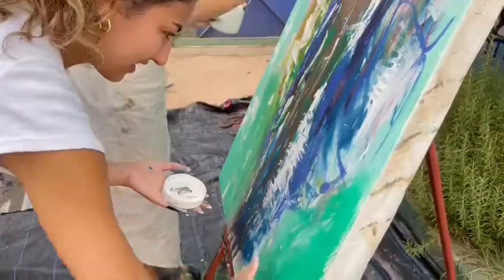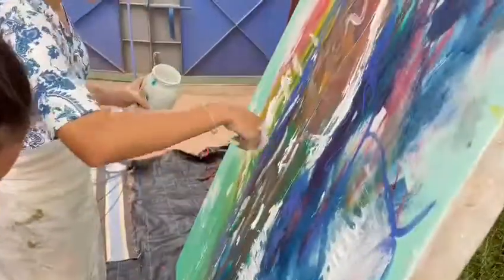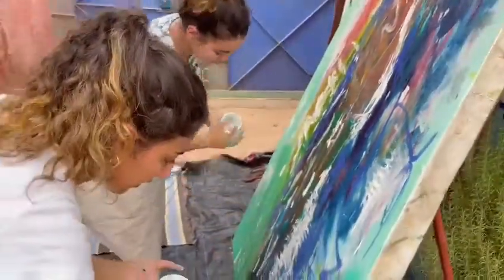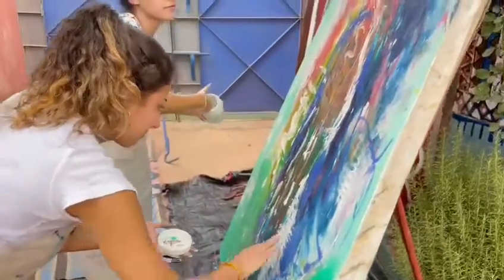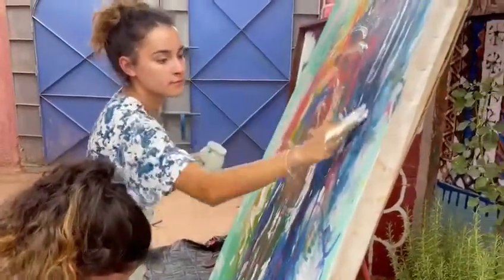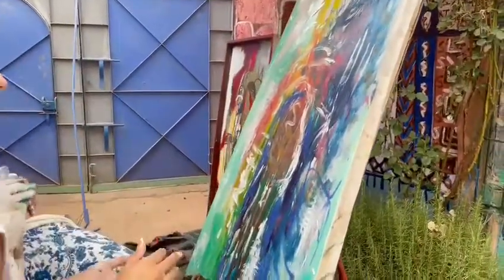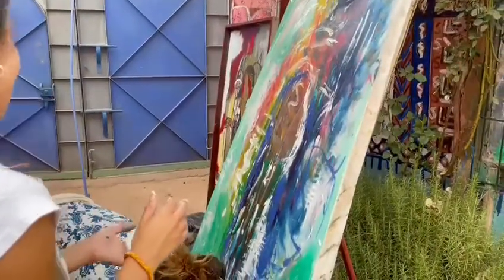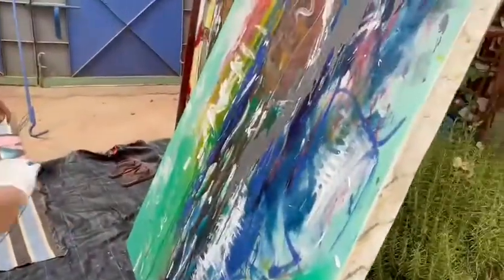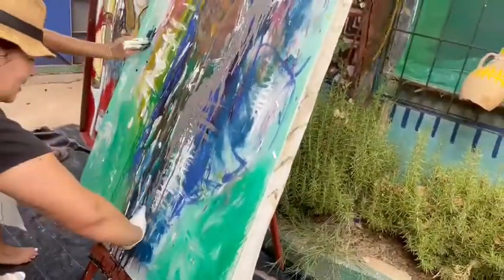They are even using their fingers. And when you love any color you need, you can just take it like this and do it like this. And you can do it like this. This is abstract.